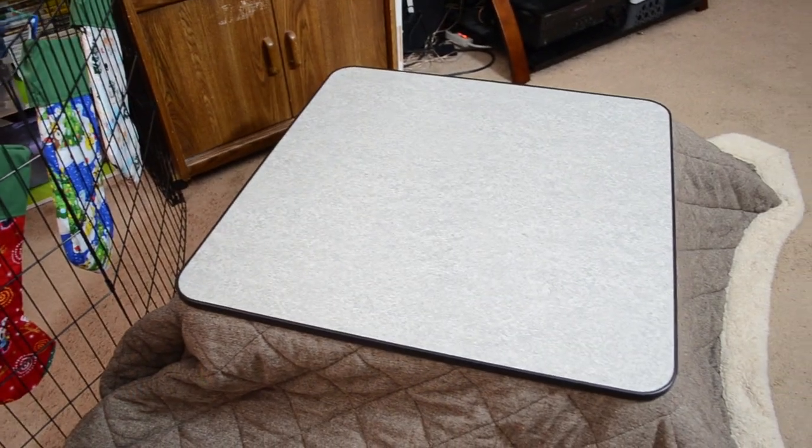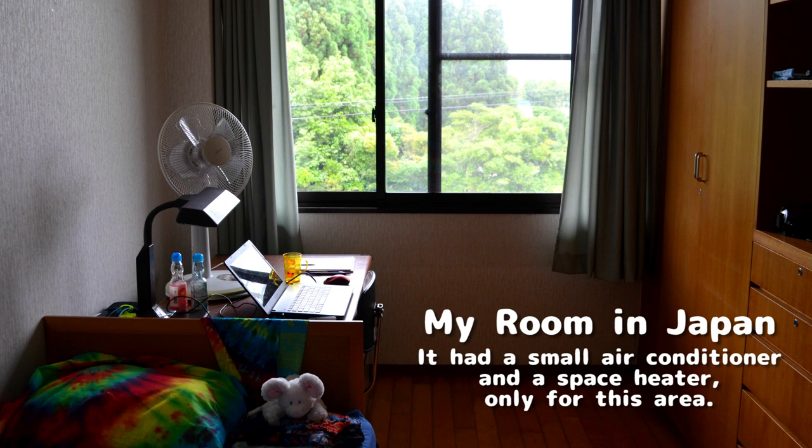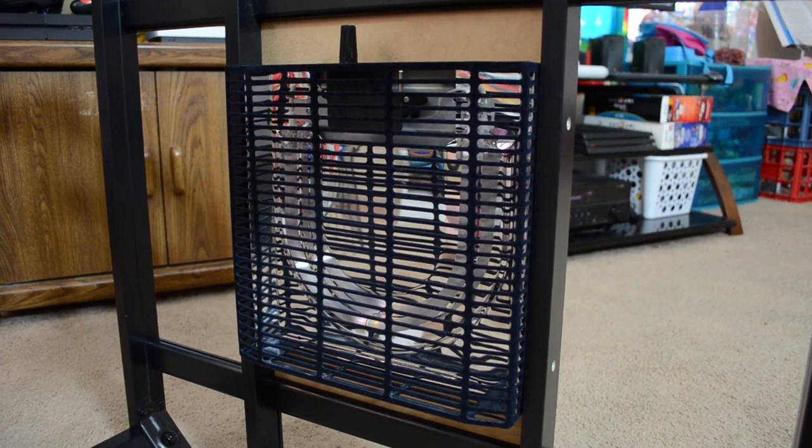For those of you who don't know, a kotatsu is a low Japanese table covered by a futon with a heating element underneath. Japanese homes typically don't have central heat or air, so they stick to just heating the room that they are currently using. This is one way that they can keep warm while conserving electricity. Originally kotatsu tables were heated by charcoal, but now modern ones use electric heaters.